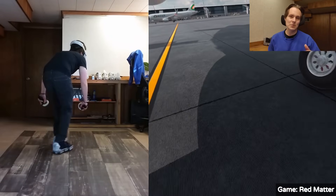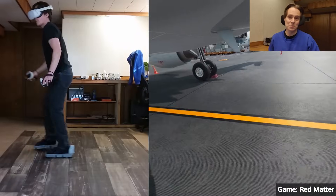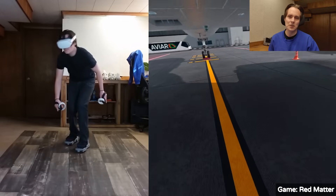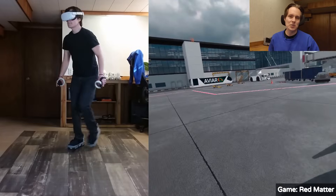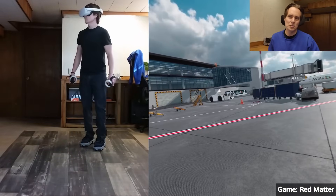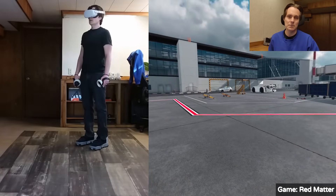Some of you asked in the YouTube comments: can you crouch with the VR shoes? I just want to show quickly — yes, you can see that I'm crouching with the VR shoes under the airplane. You can crouch just the same way you could without the VR shoes, just with regular room scale VR. So if that's not what some of you meant, then let us know.